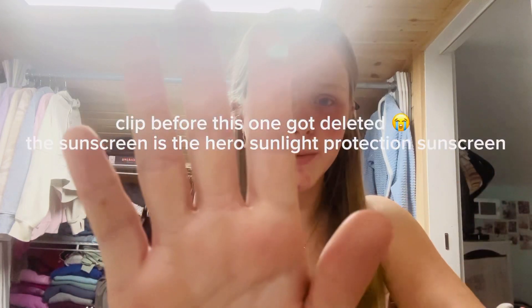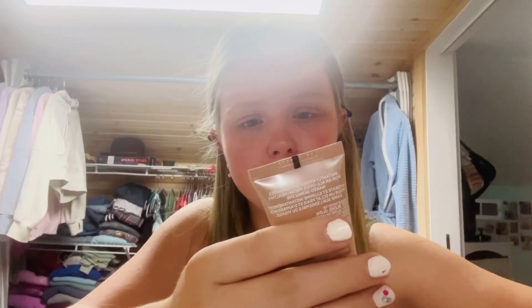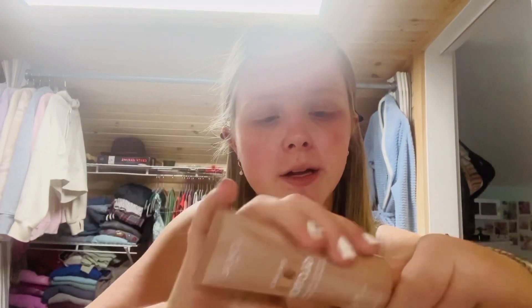Next I go in with the Hero rescue balm — I leave a pimple patch on and then it leaves a scar for a couple days, so you just put it wherever it needs to go. With the sunscreen I like to put it right here and then just blend that in. To start my makeup I go in with the L'Oreal True Match Lumi Glotion in 902 Light Glow — just a little bit right here and blend it in. It's not really overbearing at all.